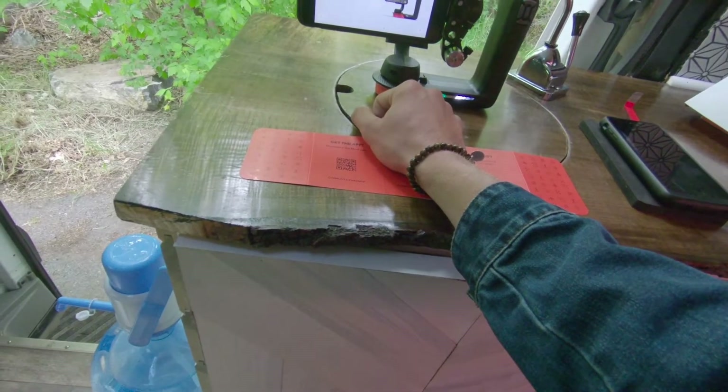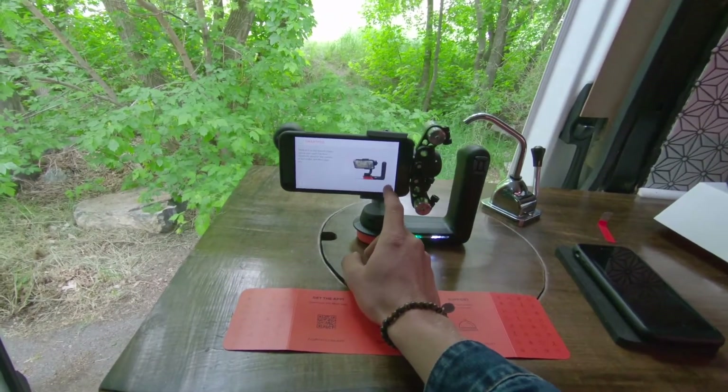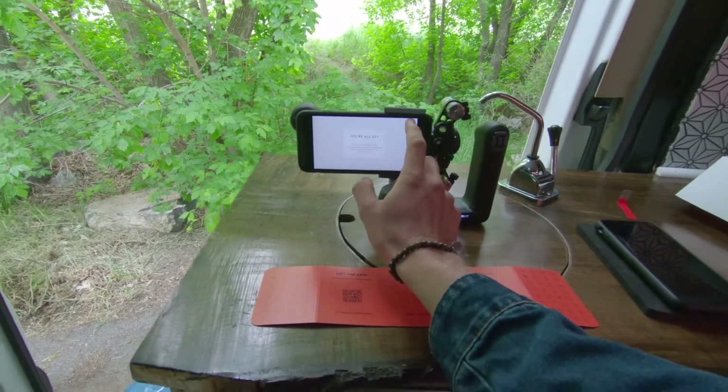Smart Pod: set Movi anywhere, position the camera at any angle and Movi stays put. That will be a great feature and we're all set. That's it.